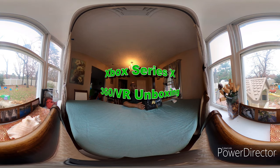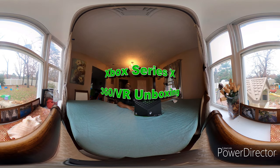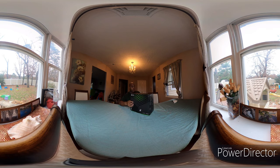Welcome to the Jabron Chronicles. This is a VR 360 unboxing of the Xbox Series X. Just got it delivered today — I pre-ordered from Target back in October. Let's go.